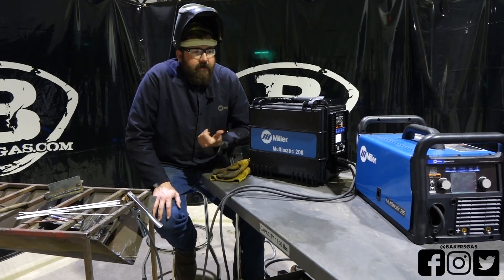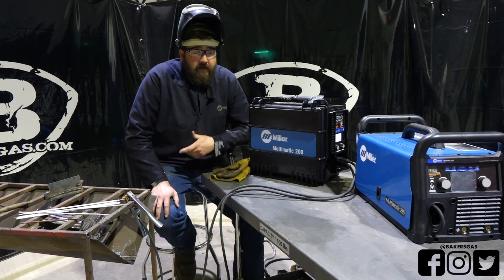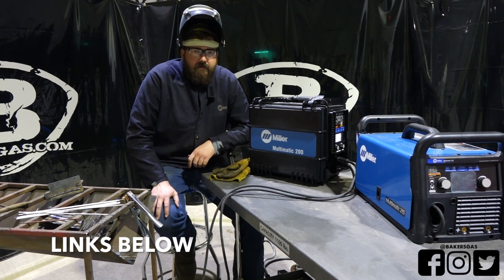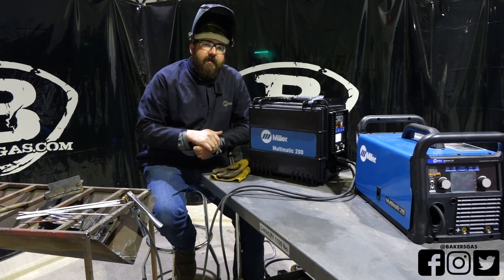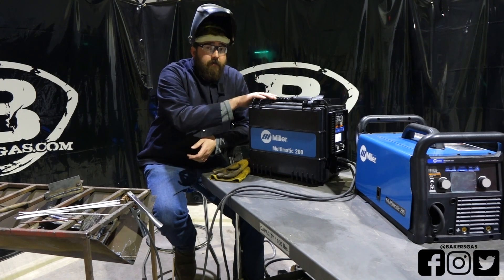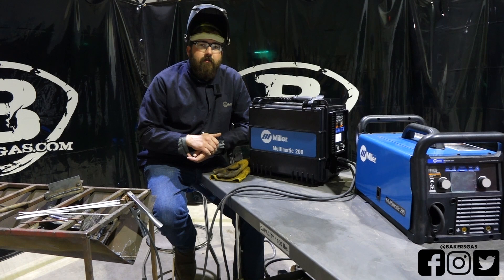Thanks for watching the comparison between the Multimatic 200 and the 215. I think I covered most of the bases on the pros and cons of each. Check out bakersgas.com for deals and promos on these machines — there are Yeti cups being given away and free shipping available. To give you a price point: the Multimatic 215 without a TIG kit is around $1,400, with a TIG kit it's $1,800. The Multimatic 200 comes with a TIG kit and is right around $2,400. Go to bakersgas.com and check these machines out. Thanks again for watching.